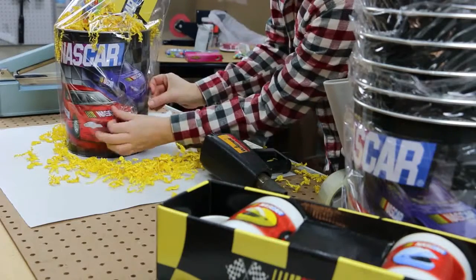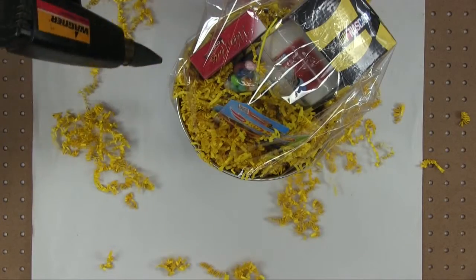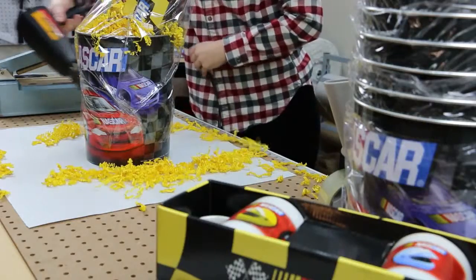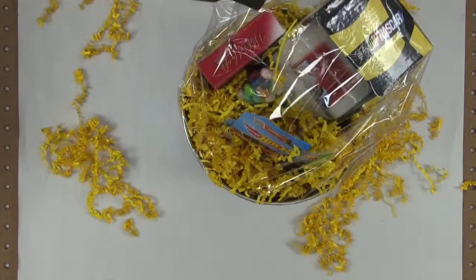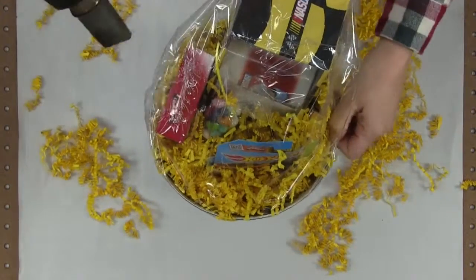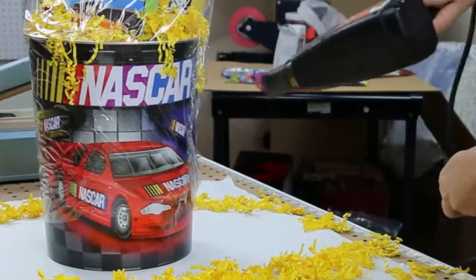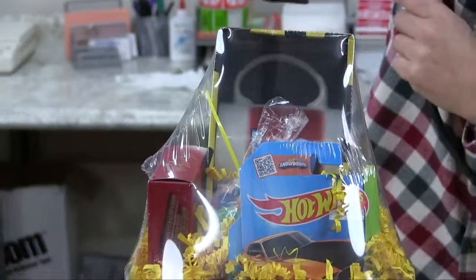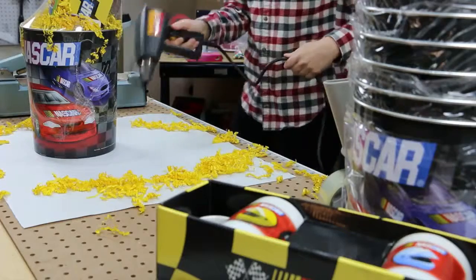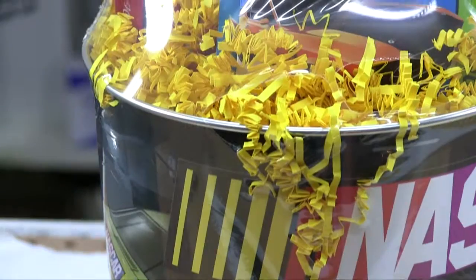Use the heat gun to start shrinking the wrap tight to the side. This will secure it. Finish heating the shrink wrap over the opening of the can. Using shrink wrap seals the product shut and protects it against dirt, moisture, and tampering.